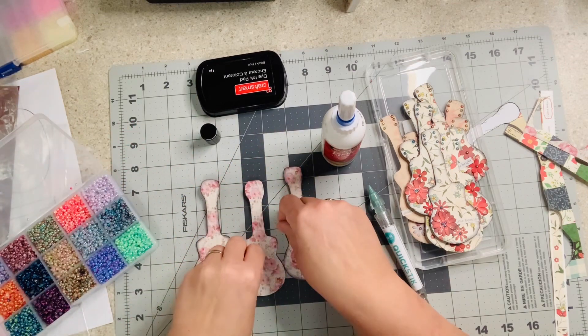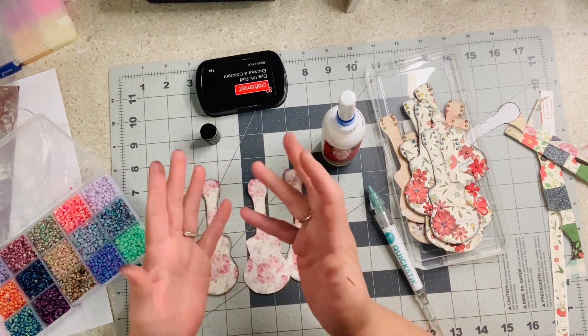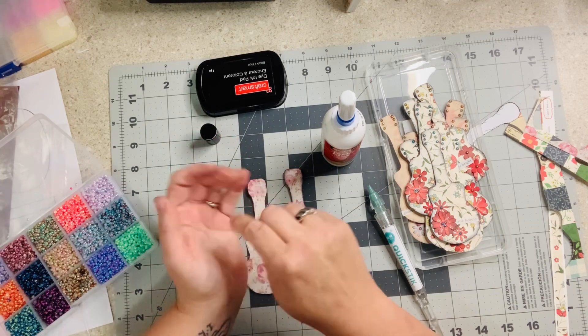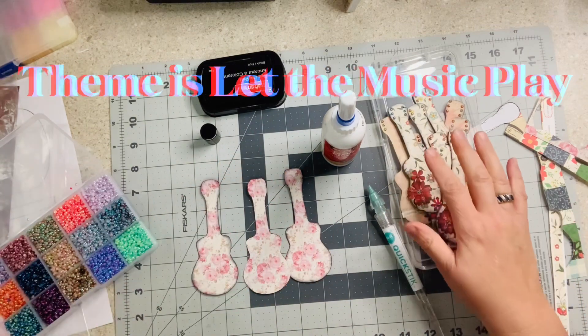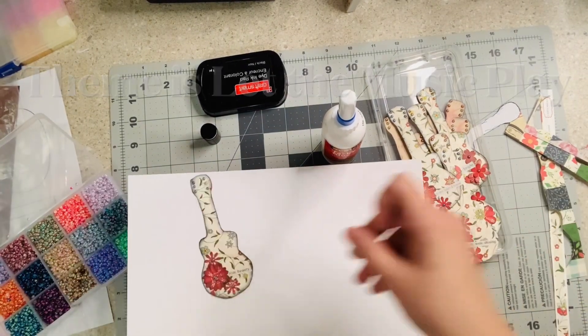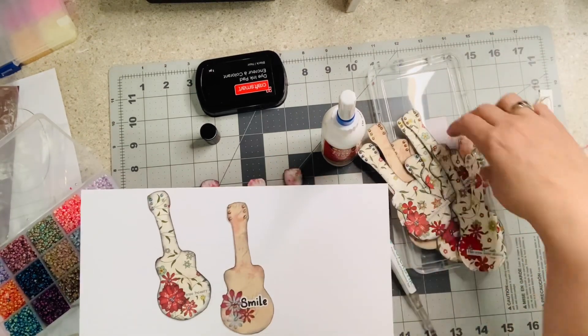Each week we have a theme. I have an entire series that shows every embellishment that I have made for these swaps in the Facebook group, so I'll put that in the description as well. This week the theme is music. Now, typical me, I did not get some white cardstock so I could show you what I have created.